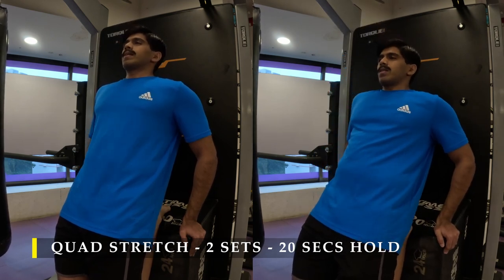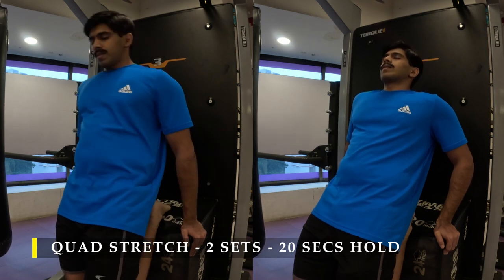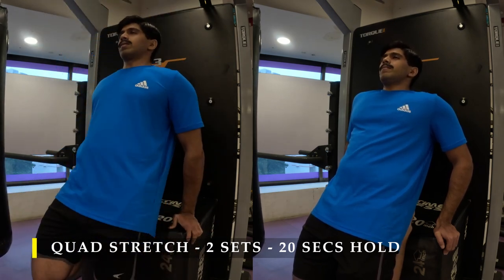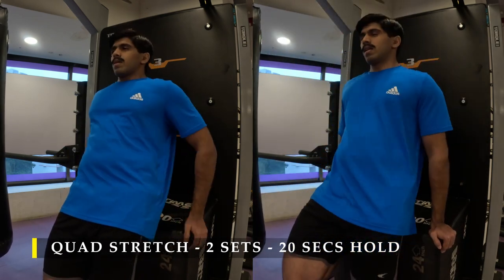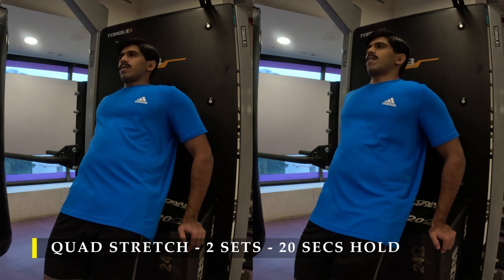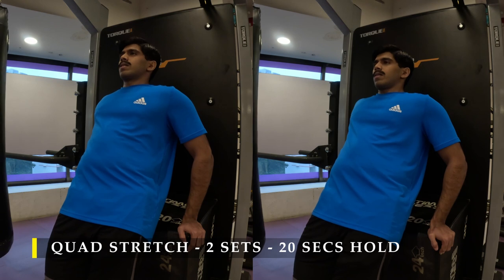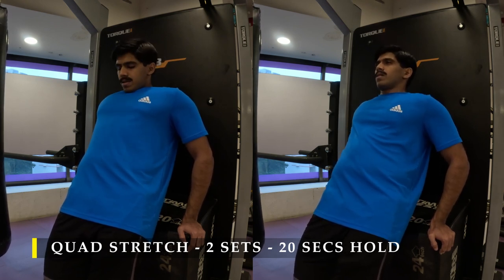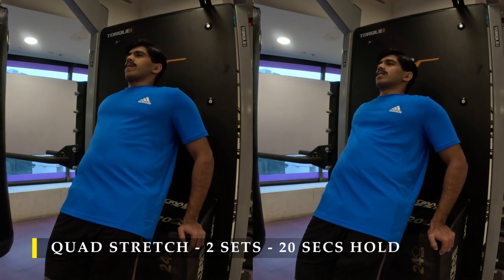That's it for the exercise portion — now we jump into static stretches. Thank you for watching; if you liked the video please drop a like. For quad stretches, I'm using a step-up box to hold my leg because I was exhausted and wanted to exaggerate the stretch by leaning back. Rest your leg on the step-up box and lean back to create a straight body line and a deep quad stretch.